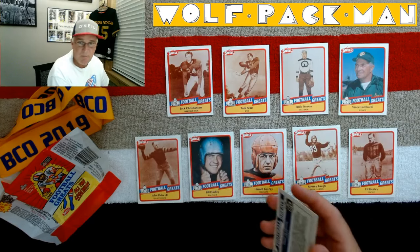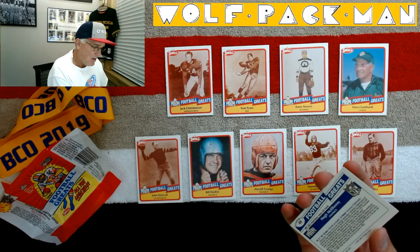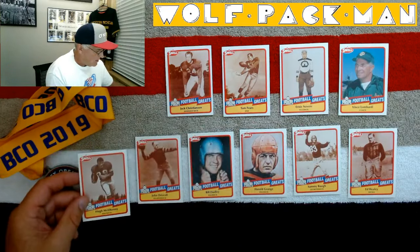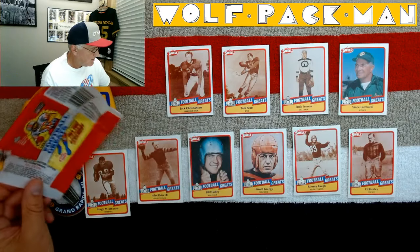These guys were bad — bad. Ed Healy. Oh my God. Hugh McKelpeny. I'll stick Hugh right there and set this right here. So there you go.